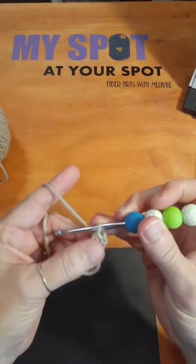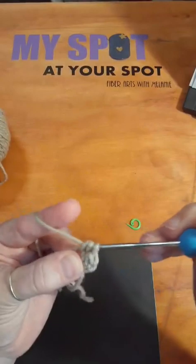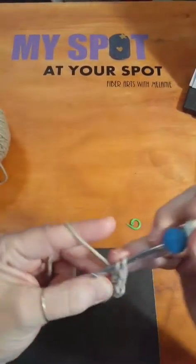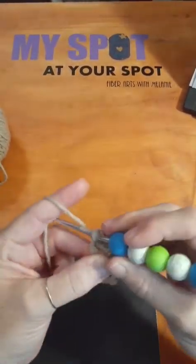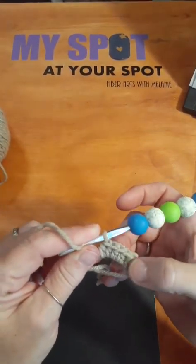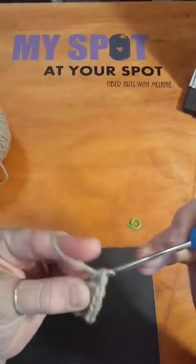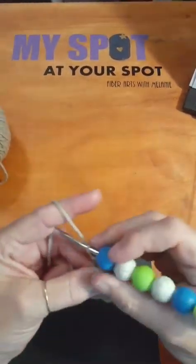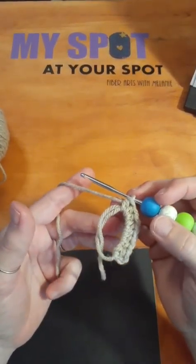Since I like to do the half double, we're going to chain one for our stitch height. Then the half double is a yarn over into the circle here, grab a loop which is also considered a yarn over, pull it through and you have three stitches. You're going to yarn over and pull through all three of those stitches. We're going to do that eight times. You can do single crochet if you like — with stuffed animals most of them are in single crochet, but I'm going to show you in half double crochet simply because it's the stitch I like to do. One, two, three, four, five, six, seven, eight — and I'm using a 3.75 millimeter crochet hook.